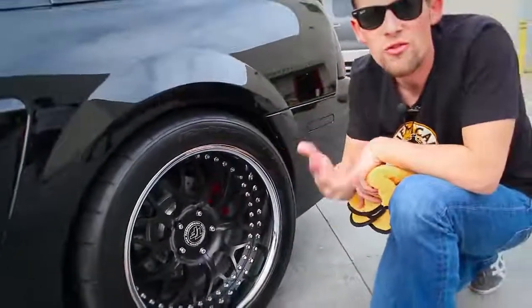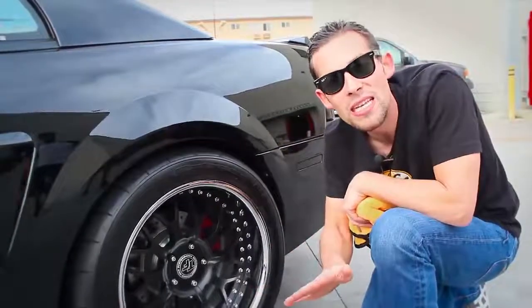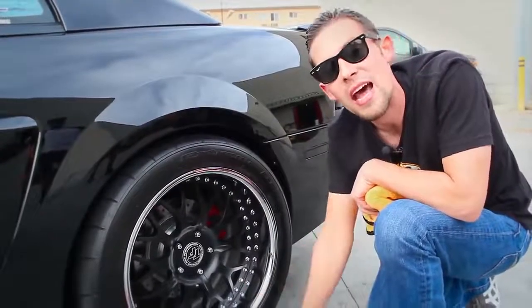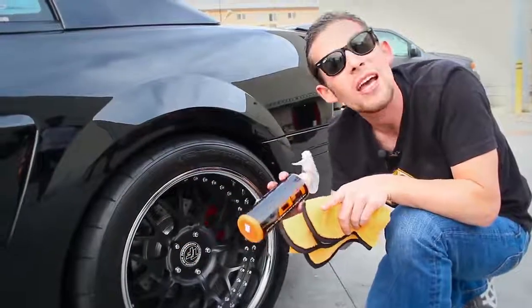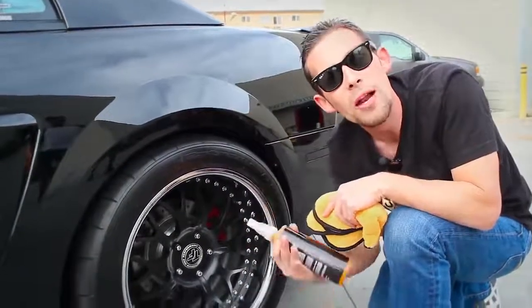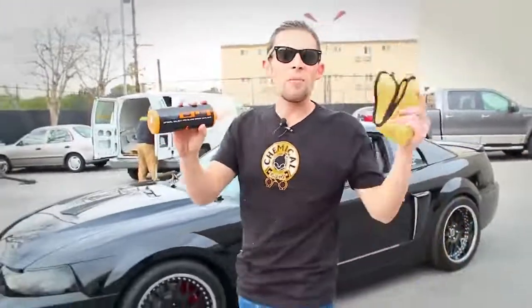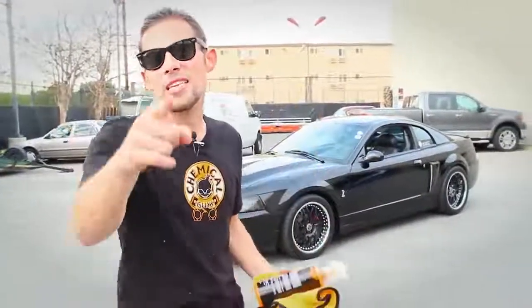If you have a show car or a weekend car, this is a great way to maintain it without getting out a duster. Those dusters do cause scratches — you don't want to use them. It's better to use a quality plush microfiber towel and Hybrid V7, so you remove all the dust, debris, dirt, and fingerprints without harming the car. You're pulling the dirt off the surface and trapping it in the microfiber towel. For more questions about Hybrid V7 or microfiber towels, subscribe to our YouTube channel or visit ChemicalGuys.com.